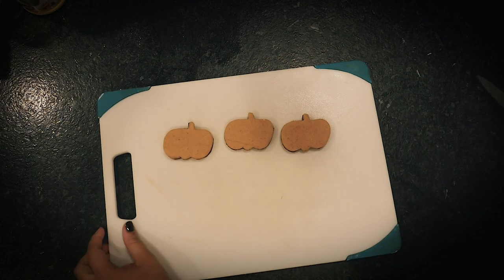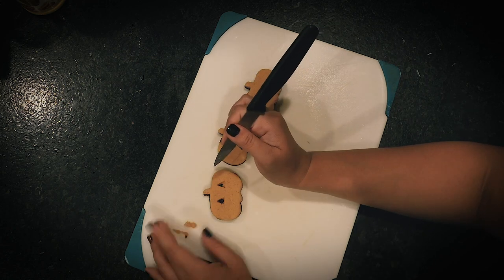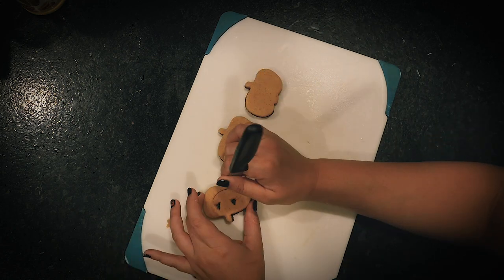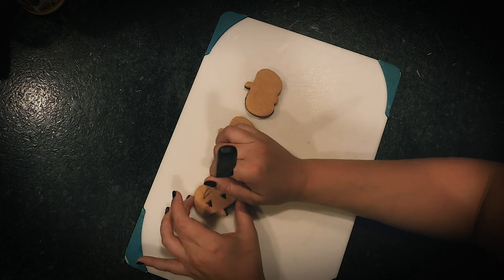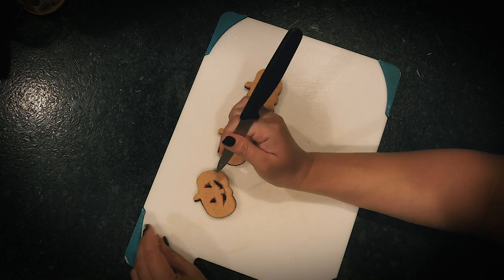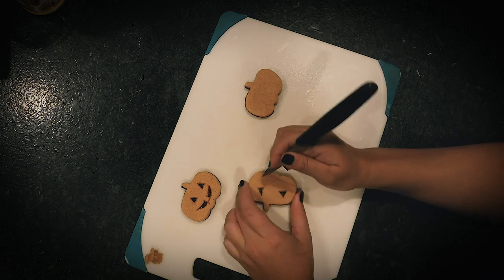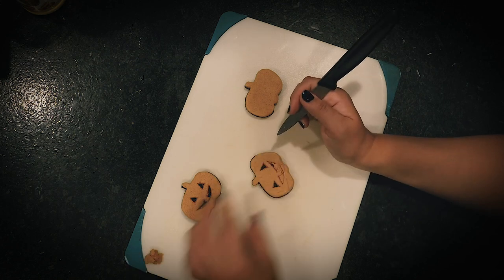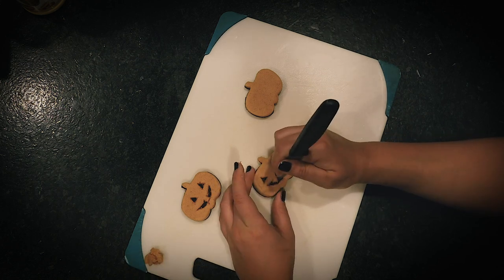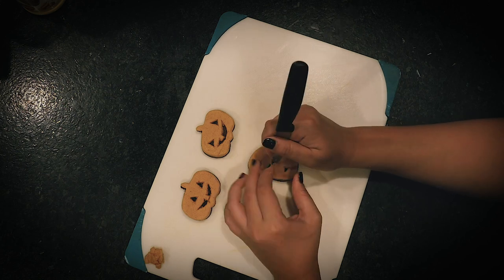Back to the chilled jack-o-lantern cookies — it's time to carve. I worked with them three at a time to keep them nice and chilled. Using a paring knife, I carefully cut out the faces for each cookie, making sure to only cut the top pumpkin layer so that when I removed that dough, the chocolate was exposed underneath. Pretty neat, and pretty time-consuming. If you're going to do this, make sure you're ready to spend quite a bit of time. If I was smart, I would have made a triangle cookie cutter for the eyes at least — that would have made these a lot faster. But then they wouldn't each have their own little personality.